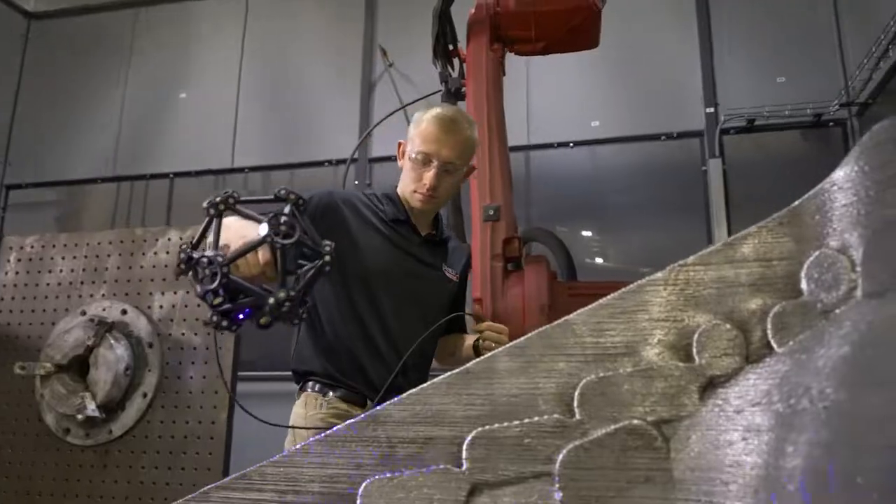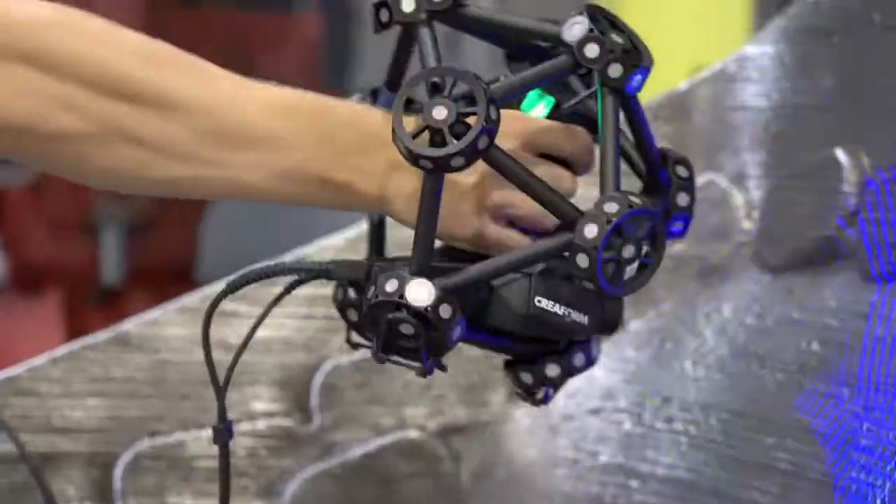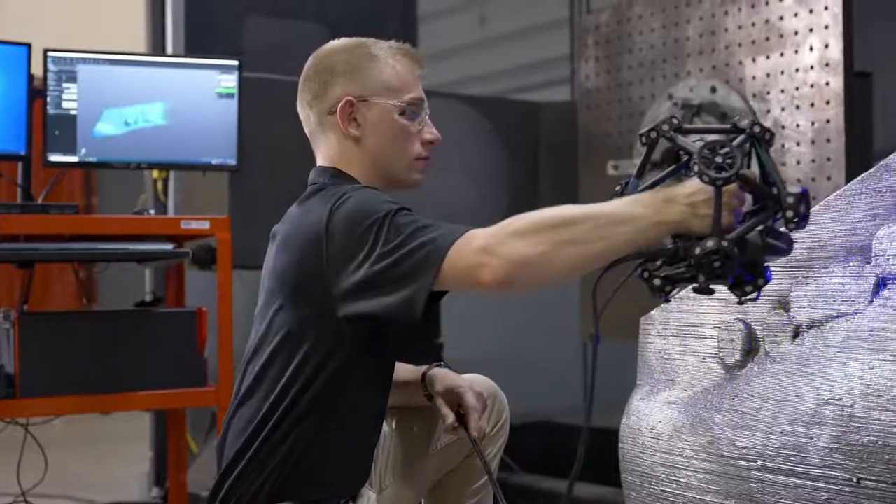First of all, it's super cool. This doesn't have to be part of it, but I think it's so cool. I love teaching people how to use the scanner and seeing the look on their face the first time they see the scan being created in the software while you're capturing it.